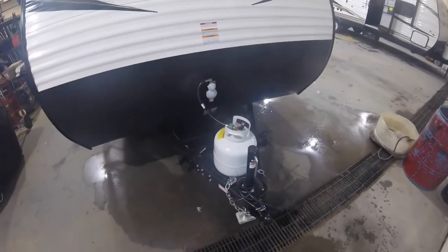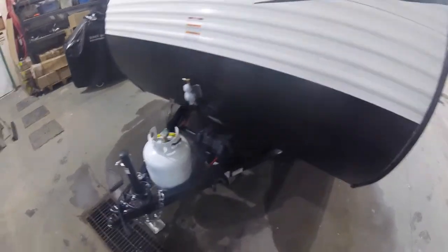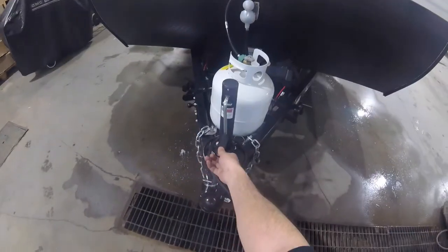You have your 20lb propane bottle and your 12V battery up here in the front, and you have your manual tongue jack.